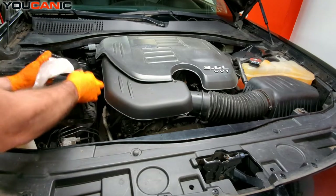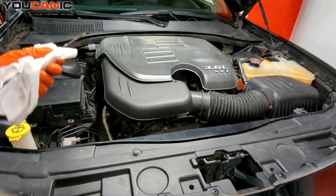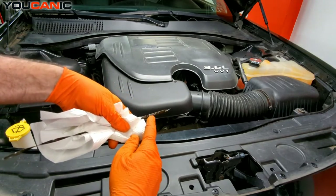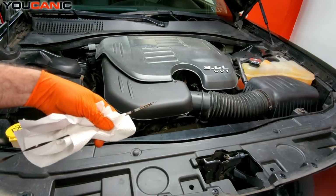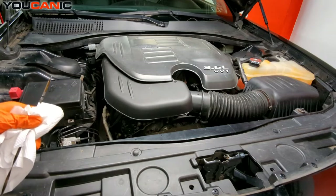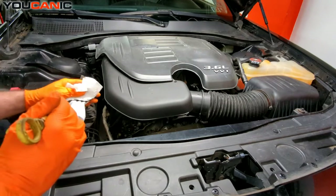Insert the dipstick back in, then pull it out again. We have perfect oil levels right at the top dot. The oil is at the correct operating level and it's not particularly dirty.